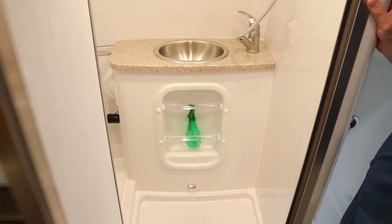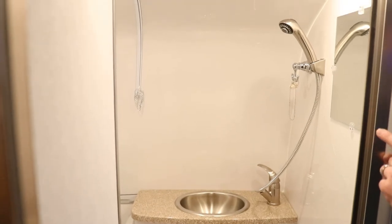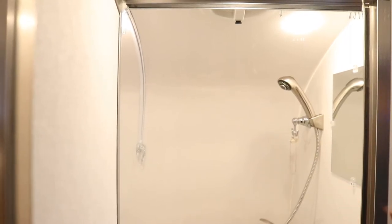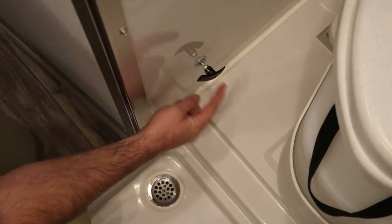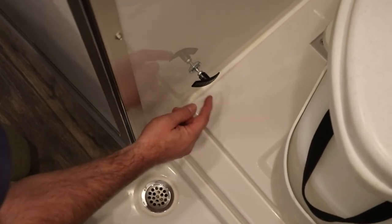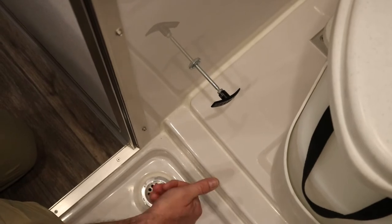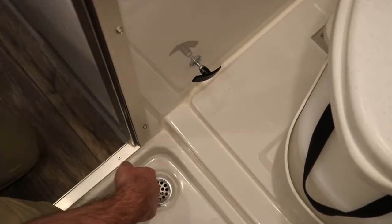There are rods on the vanity to hang wash rags. This model has the optional shower curtain track on the roof with hooks, and it comes with a curtain specifically cut for the radius of the ceiling. Down beside the toilet, you'll notice the lever for the backflow preventer. This gate valve is closed while driving to prevent waste water in the gray tank from coming back up through the plumbing into the shower pan — the lowest drain point. When camping, pull the lever out to open the gate valve so the bathroom sink and shower pan drain properly into the gray tank. Pulled out is open for camping; pressed in is closed for transit.